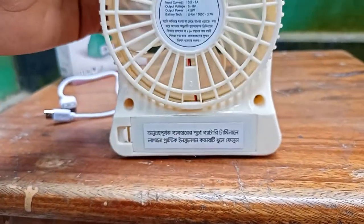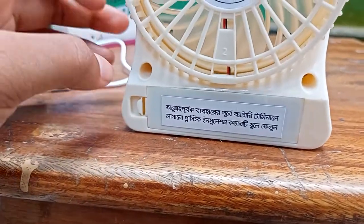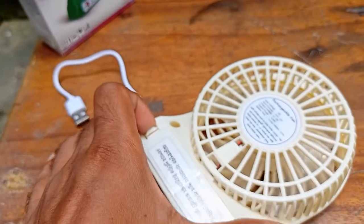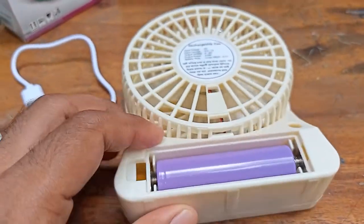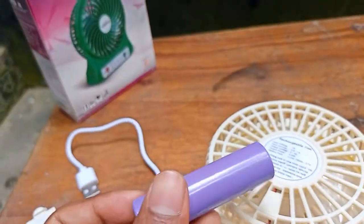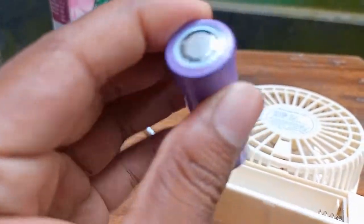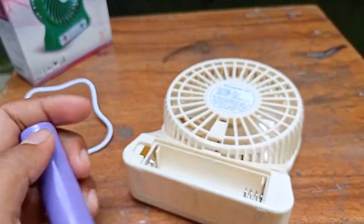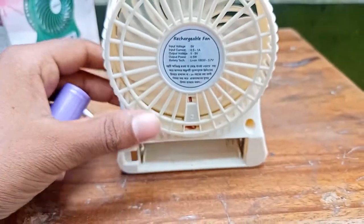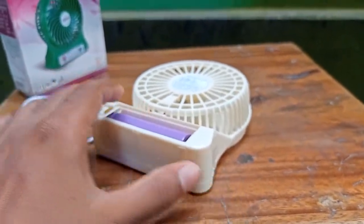Remove the battery system. This battery is easy to remove. You can use the battery in the best way to get the battery, and you can keep the battery in one charge. You can use the battery in one charge.